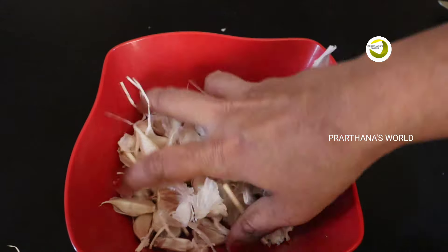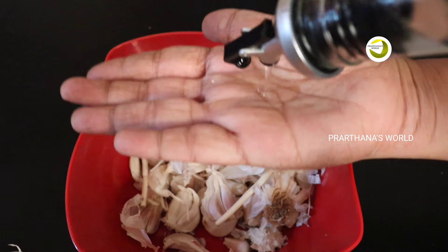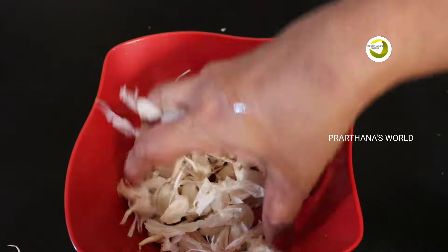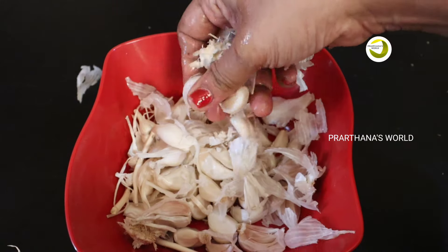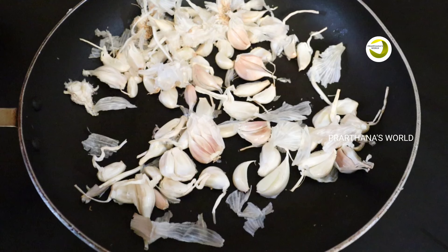I'm going to put a little bit of water on it. I will put on a little bit more. It will put the water on. All of this is the main ingredient of the hot dish.